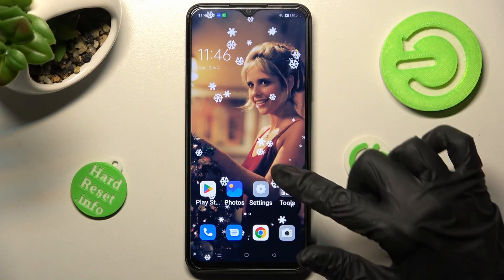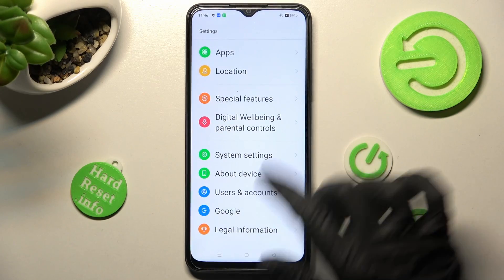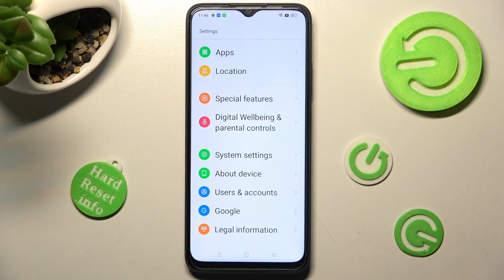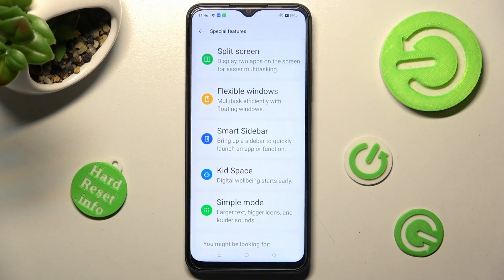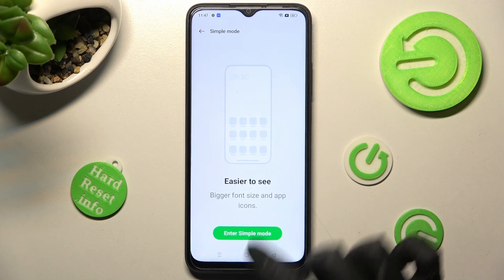Begin by opening Settings. Scroll down and choose Special Features, then click on Simple Mode and choose Enter Simple Mode. Then wait.